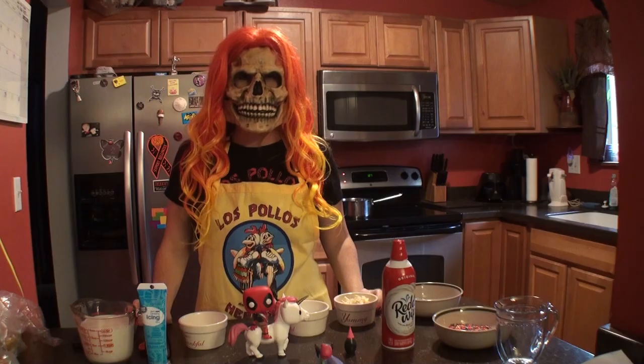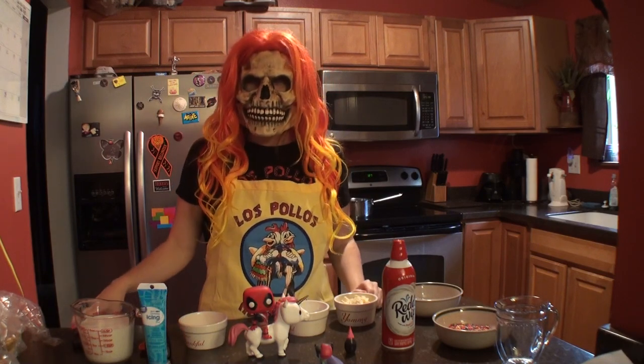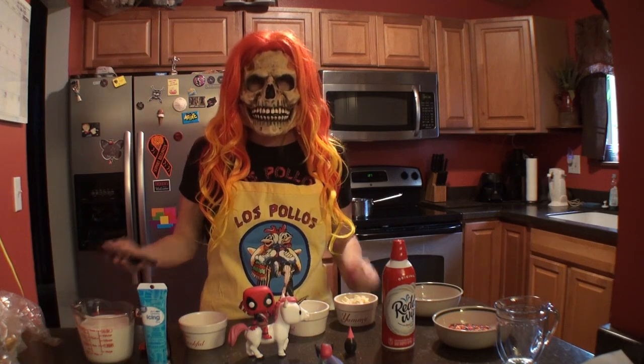It's now culinary time with Miss Death. Hey everybody! Miss Death here, and today I'm going to be making for you Unicorn Hot Chocolate. This is a recipe I found off of Pinterest.